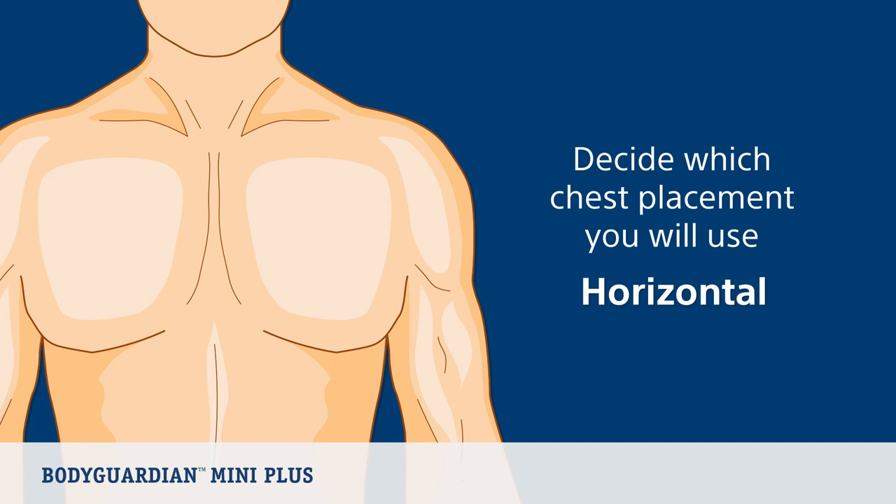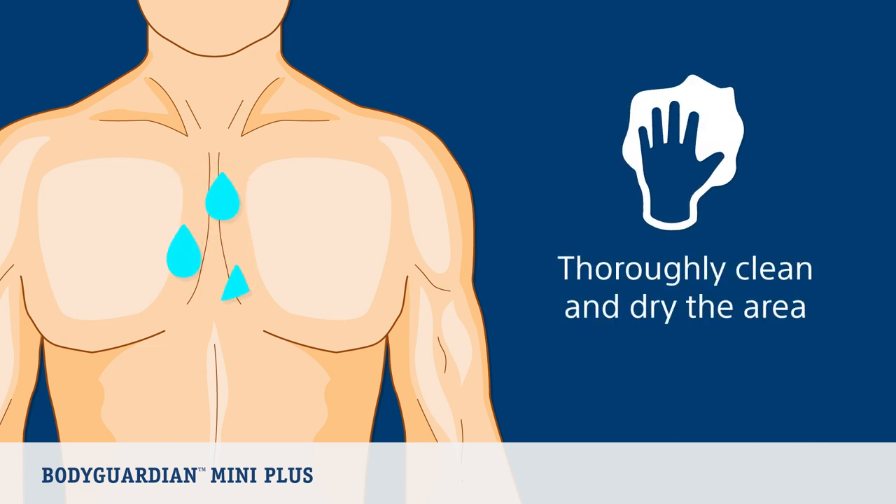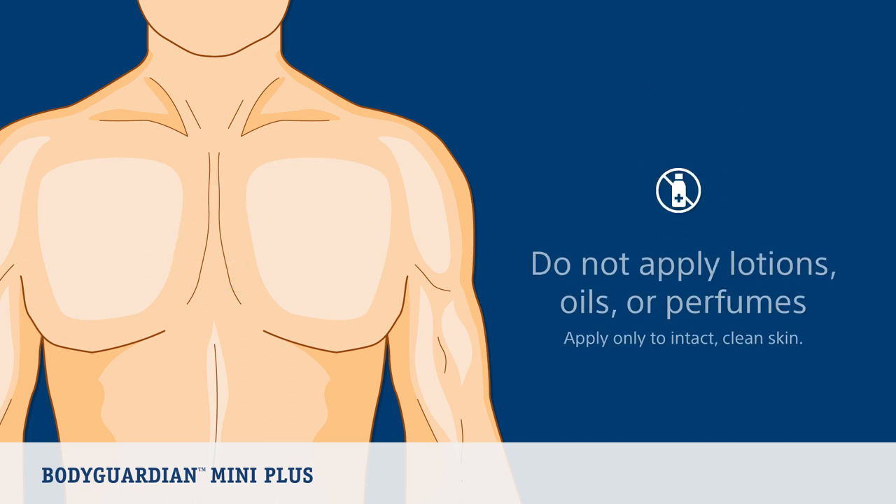Now let's prepare your skin. If hair is present on those locations, remove the hair where you will place the bridge. Use either the enclosed saline wipes or soap and water to clean the area, and then dry the area completely. Do not apply lotions, oils, or perfumes after cleaning the area. And most importantly, apply only to intact, clean skin.